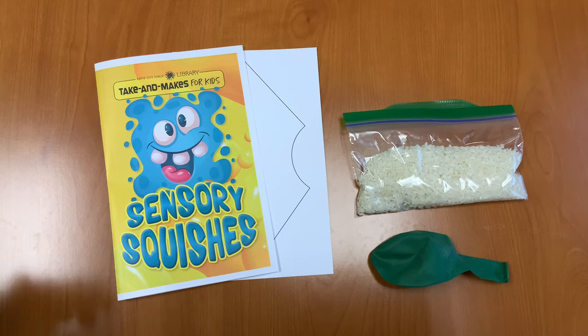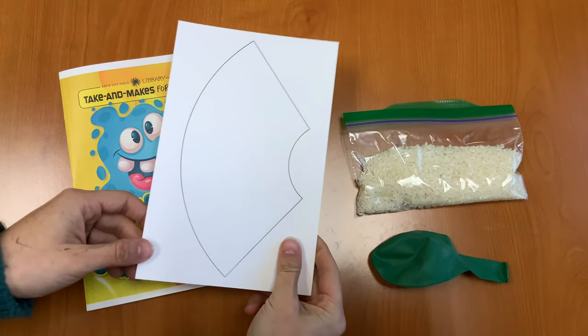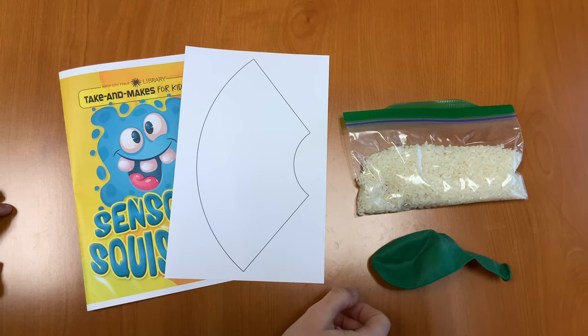In your Take and Make kit you should have an instruction sheet, a template for a funnel, some rice, and your balloon. Let's get started.